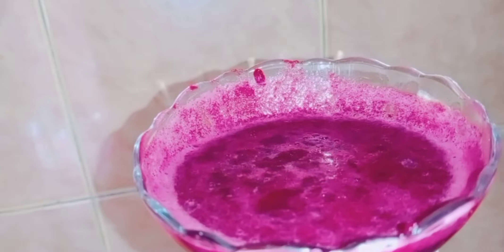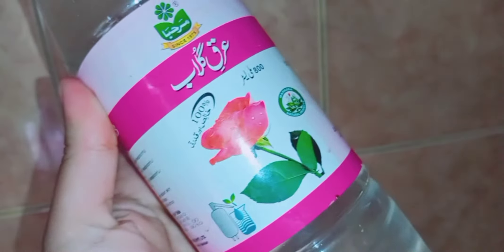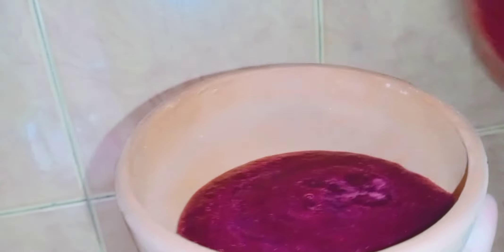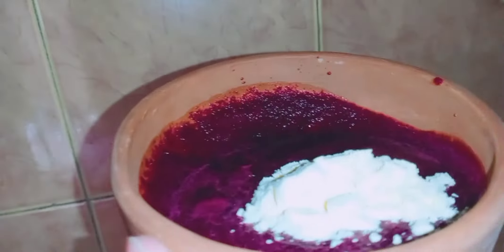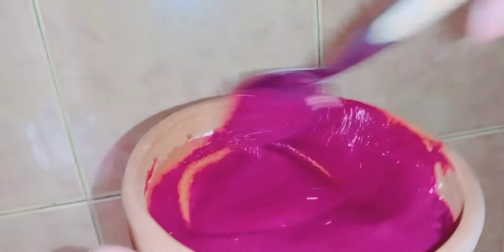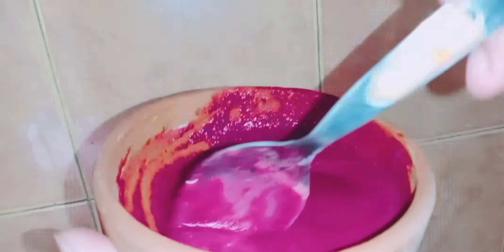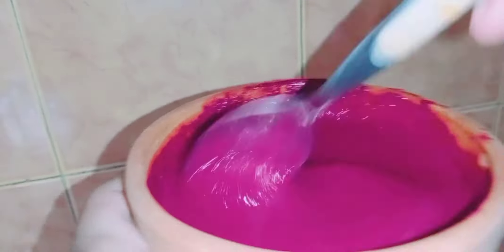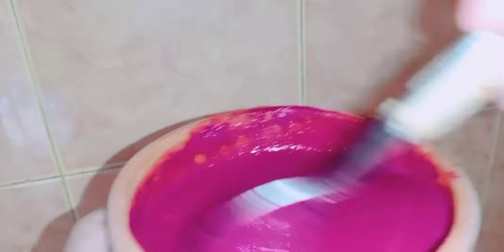Now remove the juice from the beetroot. Take a clean bowl and add the beetroot juice. I have added one tablespoon of besan — you can add two tablespoons for a better pinkish glow. Mix it well. If the paste is too thick, you can add rose water. I have added one tablespoon of rose water. Mix it all together. Trust me, this mask is amazing — it will make your skin wrinkle-free and is a great skin brightening agent.